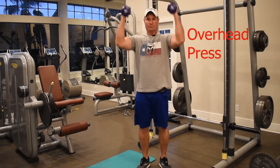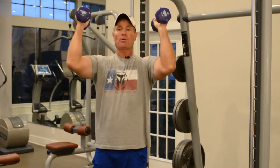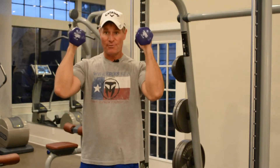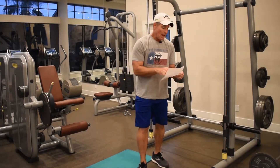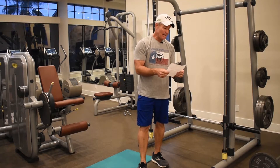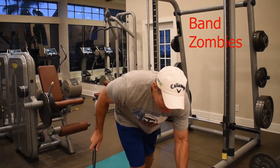Overhead press — I like to externally rotate the thumbs a little bit, which leads to better posture. Press from your ears straight up. Use a weight that's right for you; I don't care if it's 10 pounds. Unless you get bored, then go to 12 or 15.